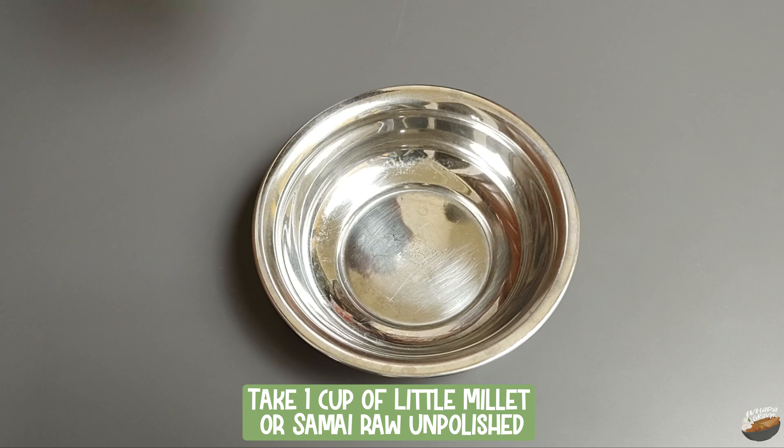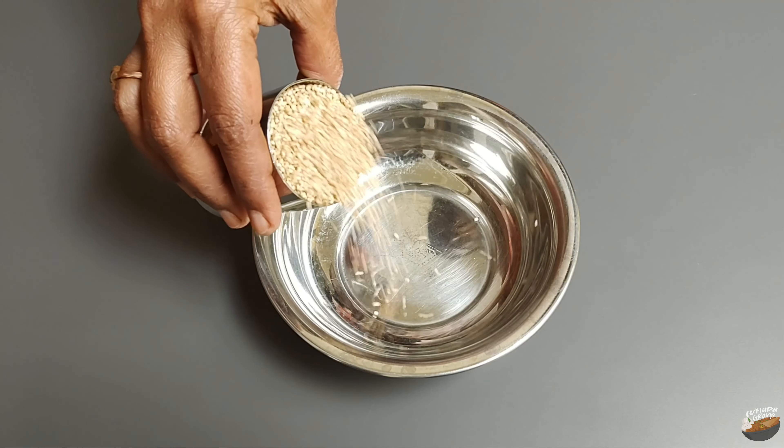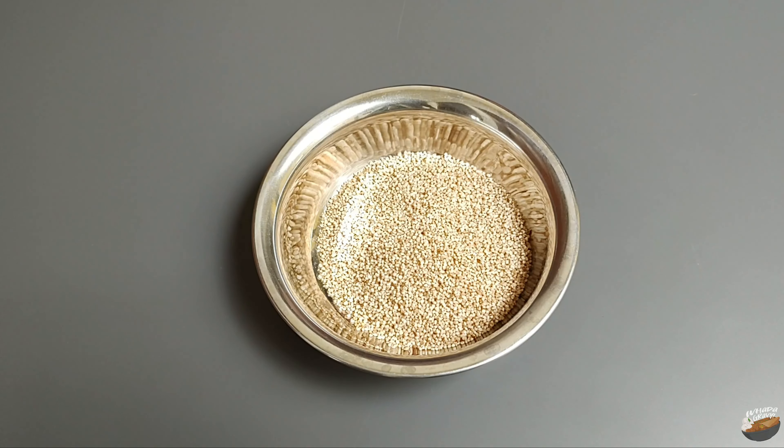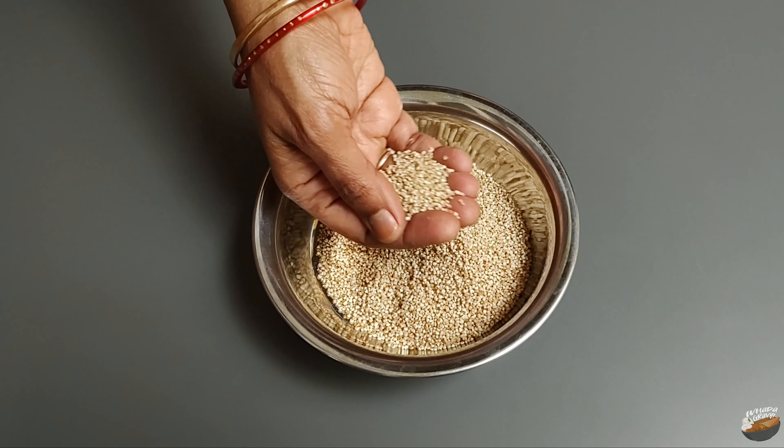Take one cup of little millet raw rice, unpolished. Little millet is smaller and lighter in color compared to other millets. In all millets, the husk is the non-edible portion and will be removed.